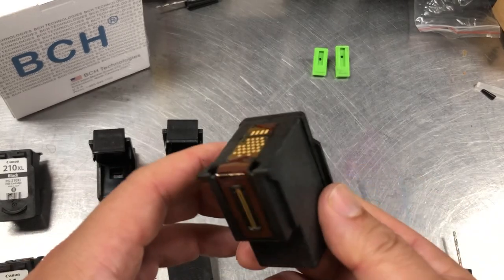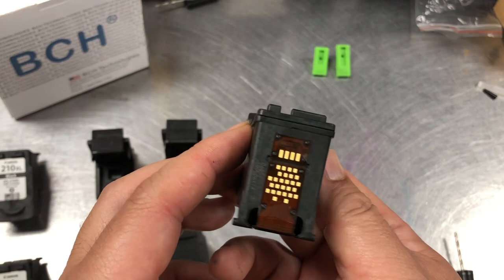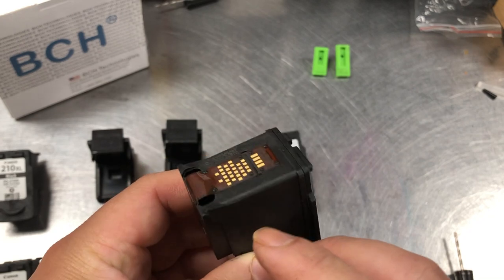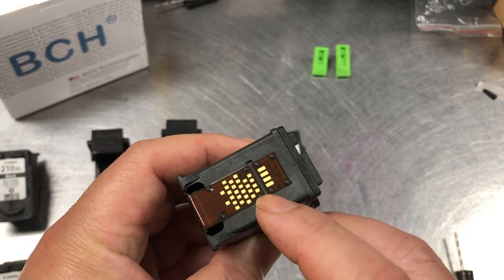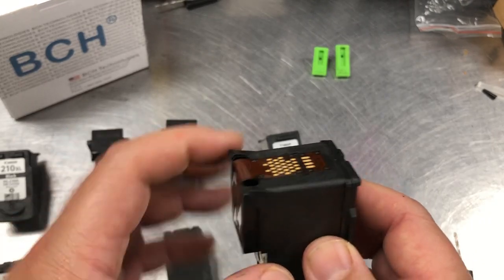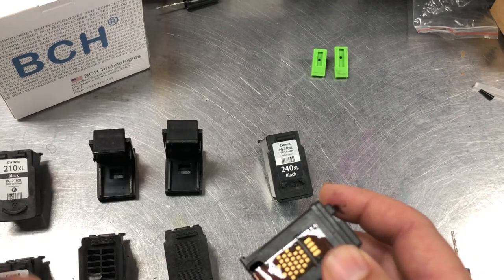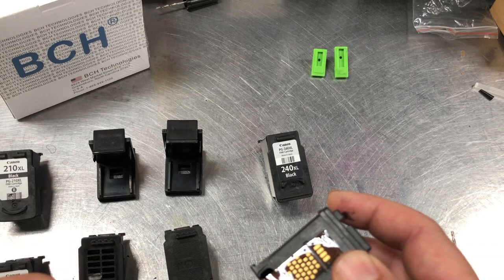Now we turn it to the back — this is the 260 cartridge. In the back you'll get two things: one is the electronic ribbon and another one is the chip. The electronic ribbon controls your print head.